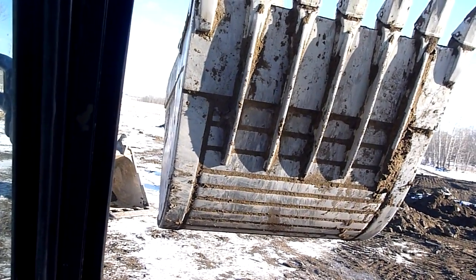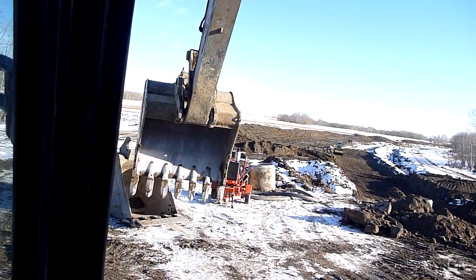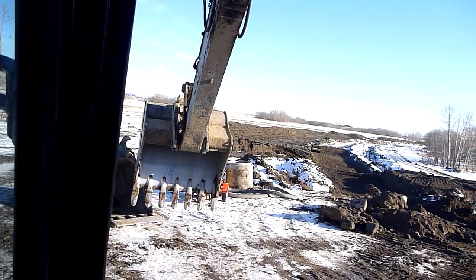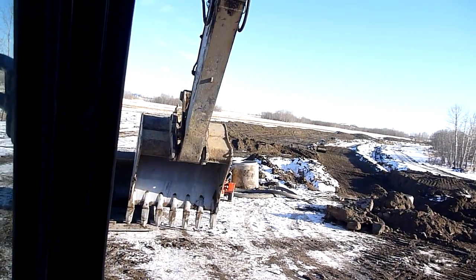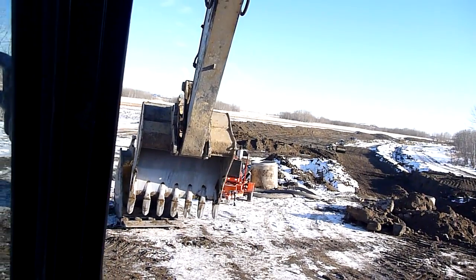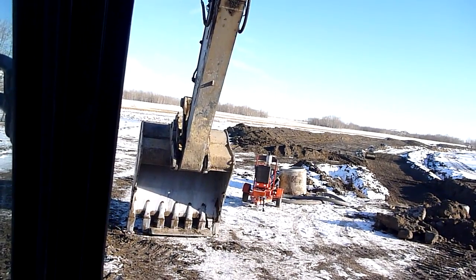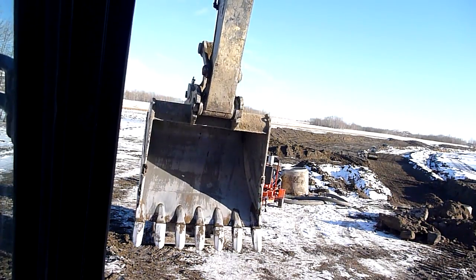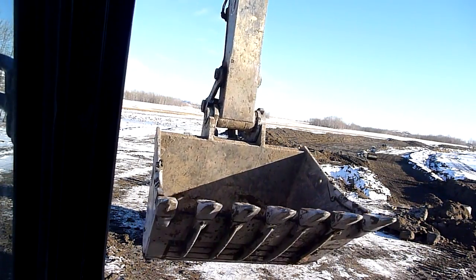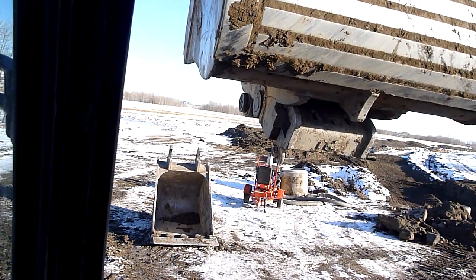A few people have asked how do you change out these big buckets on some of these hoes when you're digging? A bucket that big has to have some heavy pins, and I know power quick attaches in some places aren't quite as bountiful as they are here.